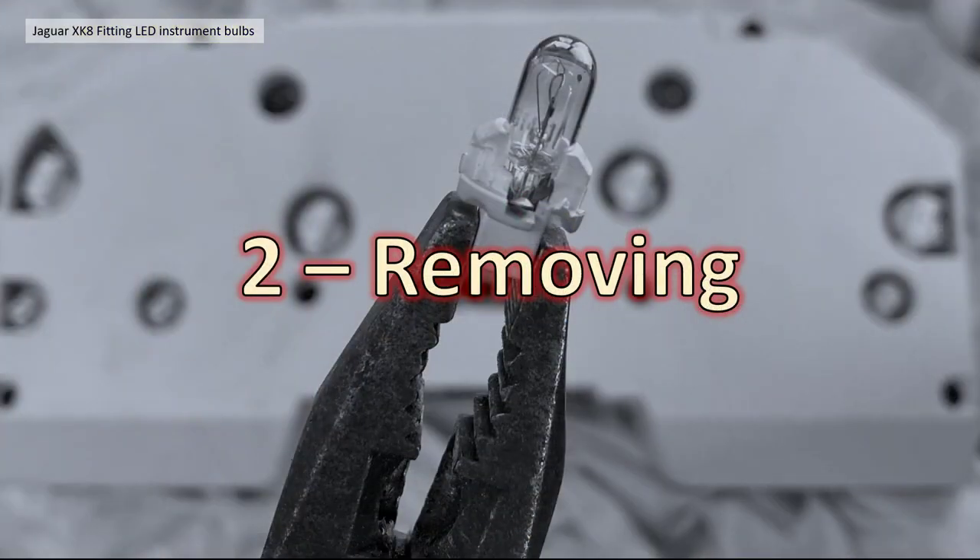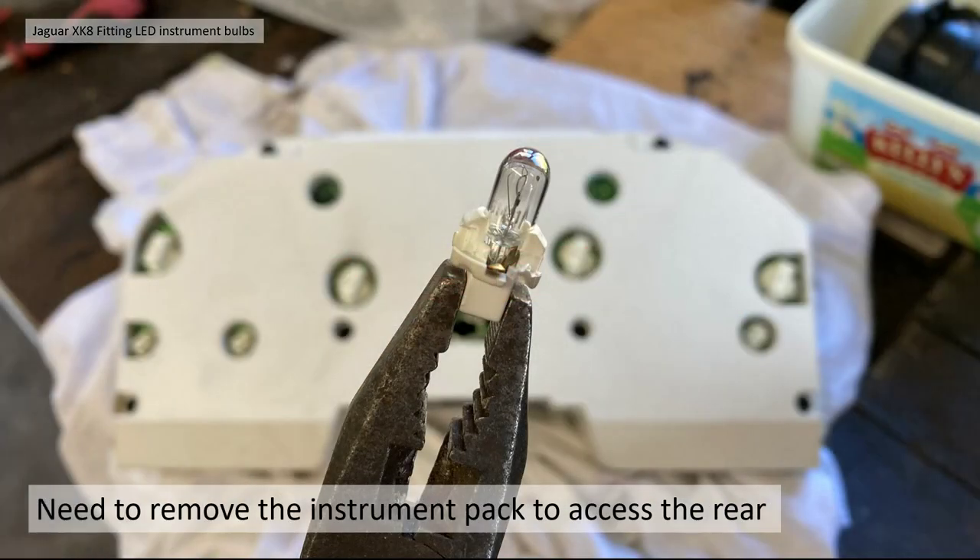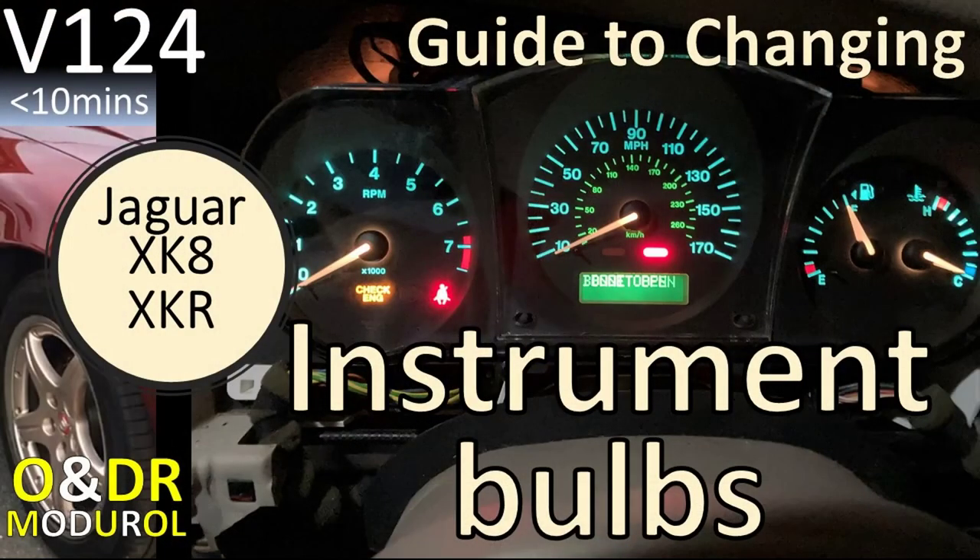Section 2: removing the bulbs. In order to remove the bulbs you obviously need to get the instrument packs or clusters out of the car. That's not covered directly in this video because I've made a detailed video previously — video 124, a guide to changing the instrument bulbs — which goes into all the detail on how to get the gauge clusters out and actually change the bulbs.